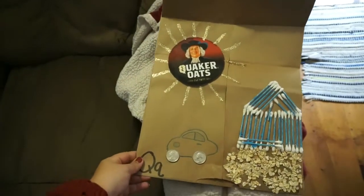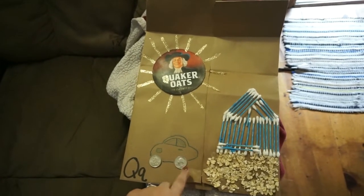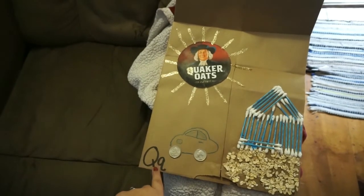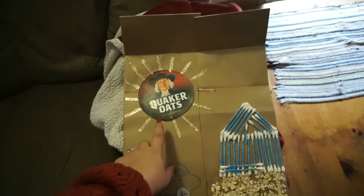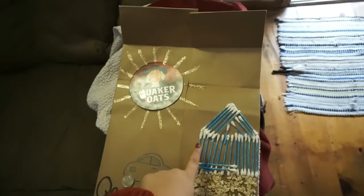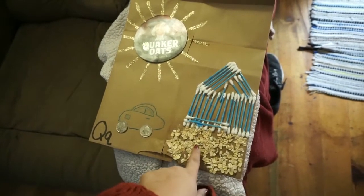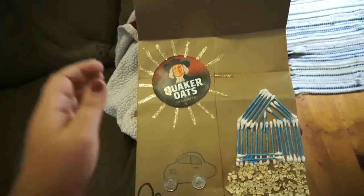I wanted to show you guys Bray's first school project. He's not actually in school, but my mom is a kindergarten teacher, so he gets to do some of the things. They're having the alphabet parade and he's the letter Q. So we've done some quarters, drew a car, the Quaker Oats top lid as a sun, some Q-tips for a house, and some Quaker Oats down here for like a little field type thing. I think I'm going to do a queen playing card type thing and draw the whole back to look like one of those.